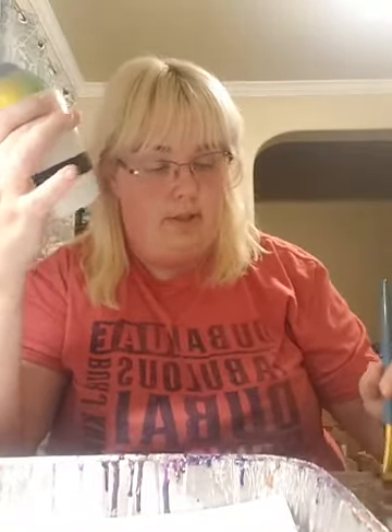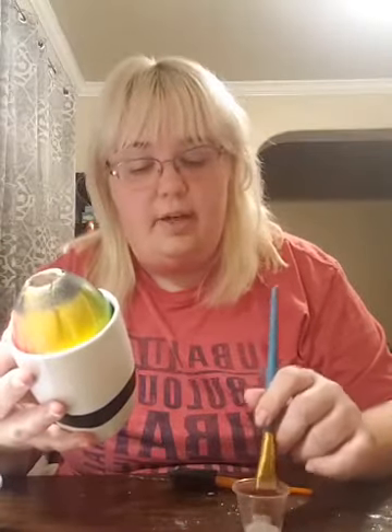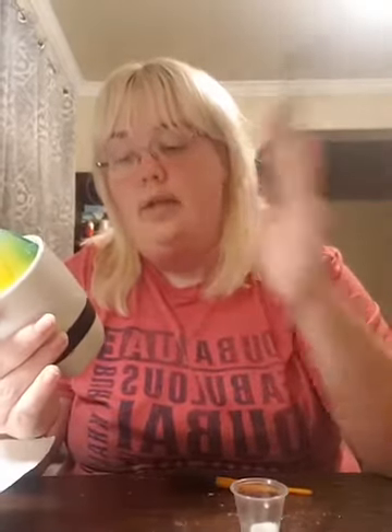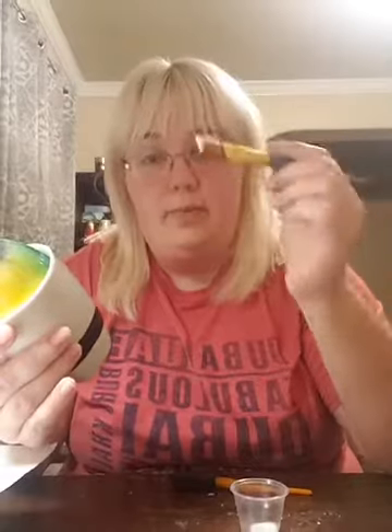You're gonna take your brush and apply your mod podge. Dip it in the cup. We're not doing glitter yet. You want to do your strokes all evenly because with mod podge you can get streaks in your glitter. If you have streaks, it's because your mod podge is not even.